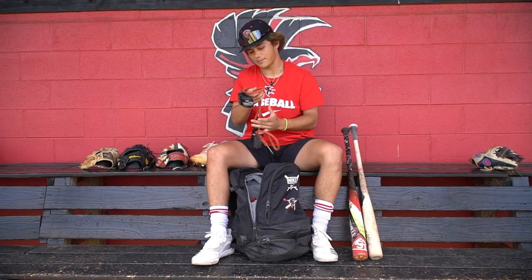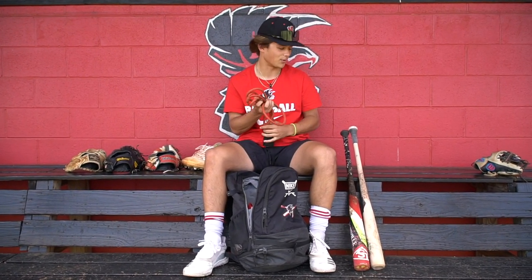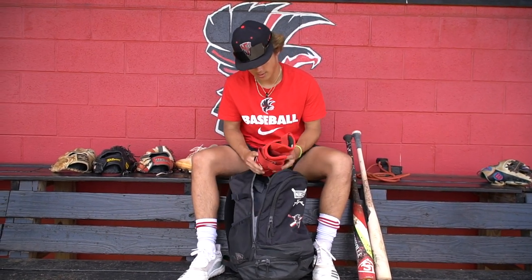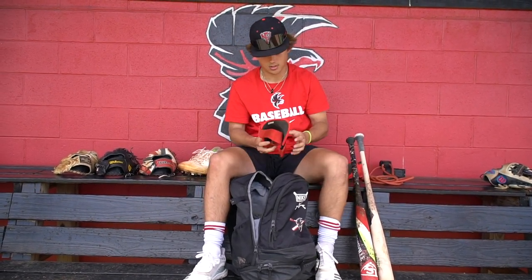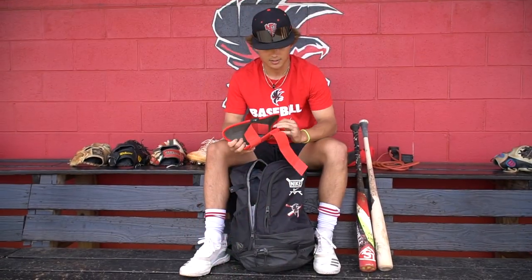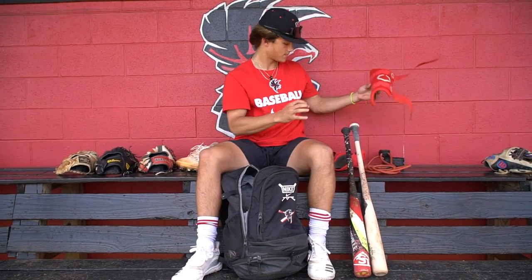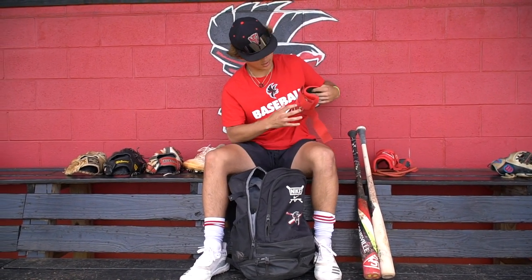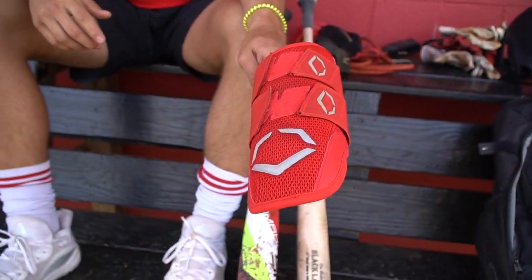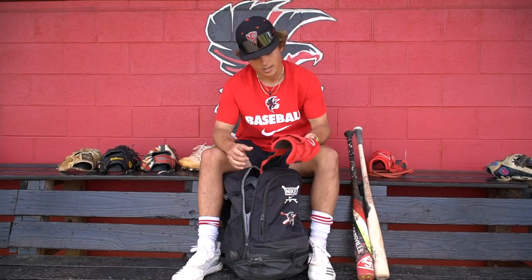First, we got the J-bands — I always use these before I'm about to throw. And we got my hitting guard; I wear this ankle guard. I've gone through a couple of these red ones because it's my school colors. Next, we got the elbow guard. Can't have the ankle guard if you don't have the matching elbow guard, so got the red one.